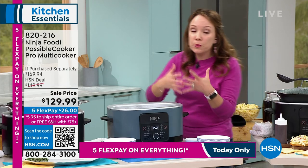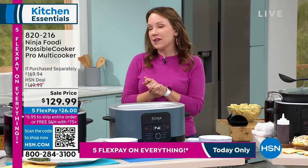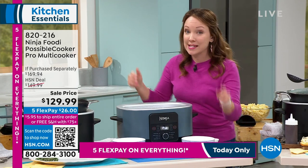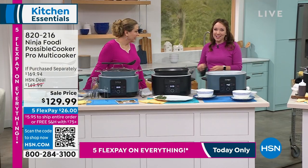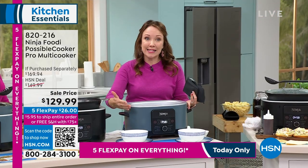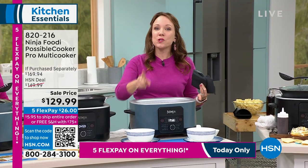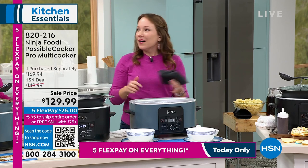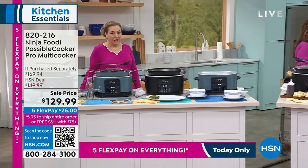The keep warm function is great for when you're making a big pot of soup or stew and having family over — you can put it on keep warm and everybody can serve themselves with different dinner times and schedules. The pot comes out and we actually have it in the oven — we did a beautiful mac and cheese in the Possible Cooker. It has triple fusion heat, so you're getting heat from the sides and the bottom, which cooks 30 percent faster than your oven. You have the option to bring it to your oven if you want to broil some cheese on top for about three minutes to get that nice crispiness.